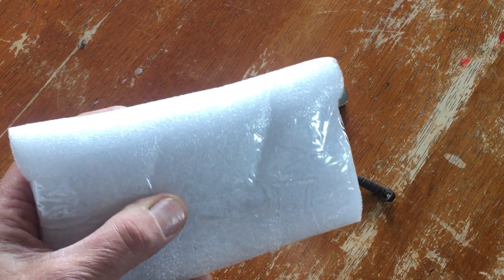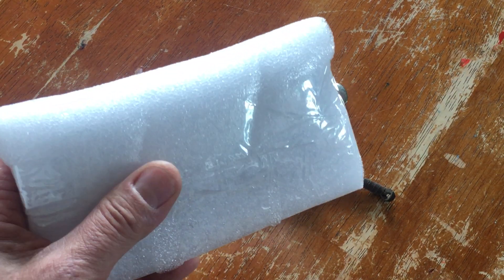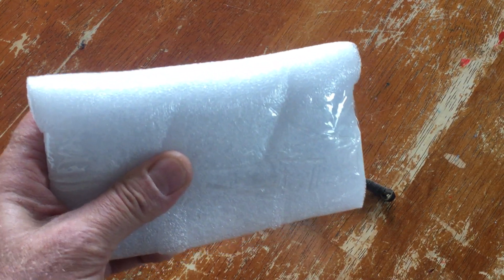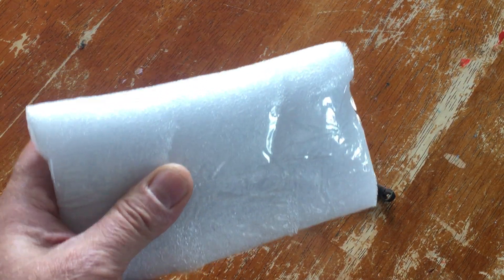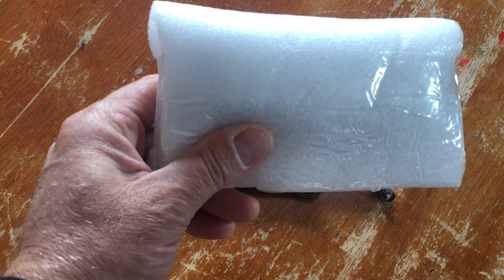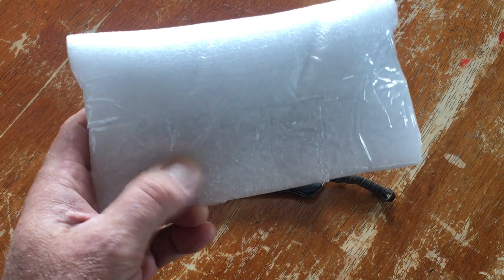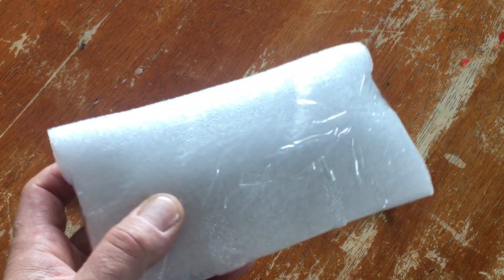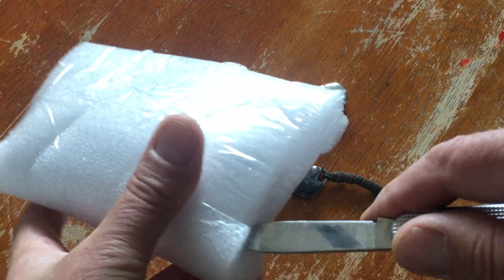Singing Toad reached into his bag of knives, pulled out another one to start another Cross Canada Knife Challenge, and threw it in the mail to me. Just before it arrived, the original one showed up. So there's this extra one, and him being the generous toad that he is, he just said hey man, keep it. So here it is. Singing Toad, you're the man.